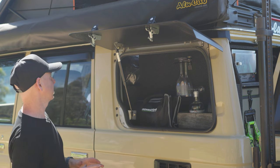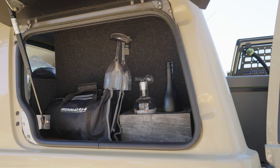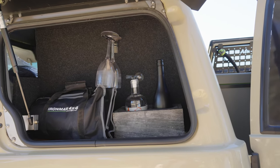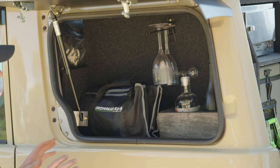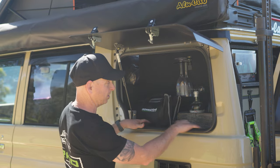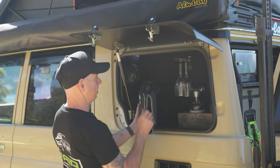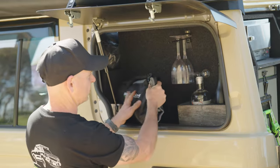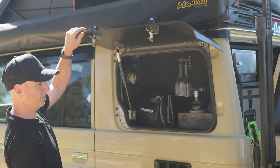So what we opted for is a Gullwing. We looked around the market and had a chat with the boys from the Cruiser Company, and this is what they came back with — a fantastic bit of kit, really nicely folded to wrap around the edges, gas strut opening, bolt-in frame. We've made a custom nook here with bottle holders, glasses, and our little Ironman cutlery roll — it's kind of like our little bar and kitchen set up to complement what we've got going on out the back.